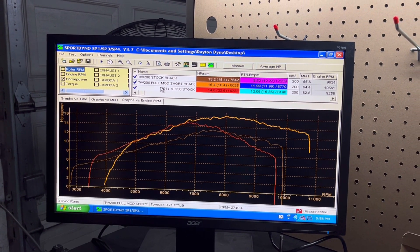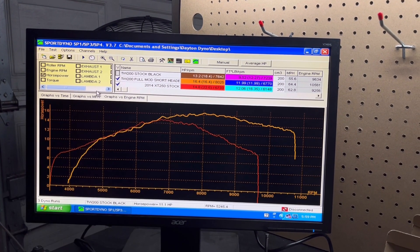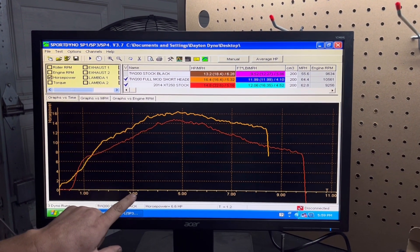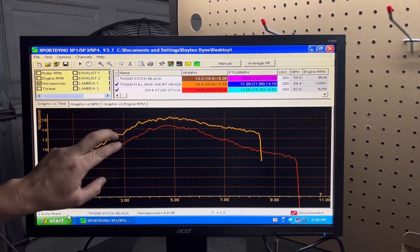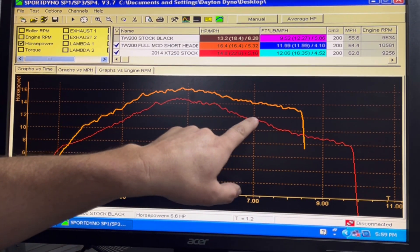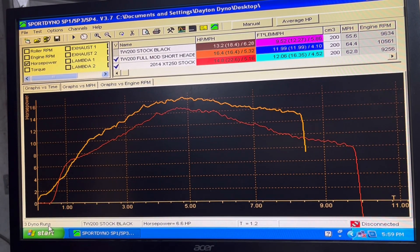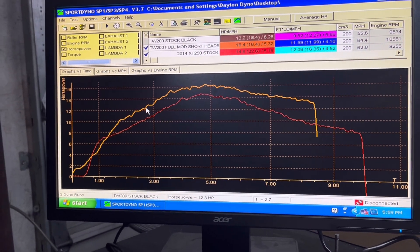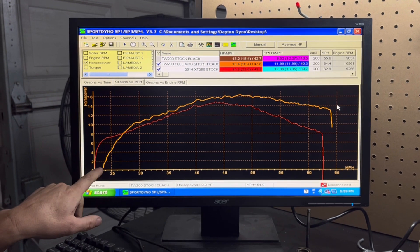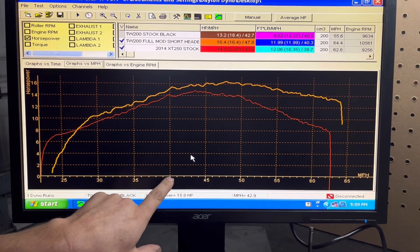Let's go to power over time — this is pretty cool. This is in seconds. At three seconds, my bike is making about two more horsepower than an XT. Through four seconds, through five seconds, it's still about a couple horsepower up. Through seven seconds it's still a couple horsepower, and then at about eight and a half seconds it looks like it's about four horsepower more. If we look at miles per hour, our modified TW is making more power at a faster speed than the XT.